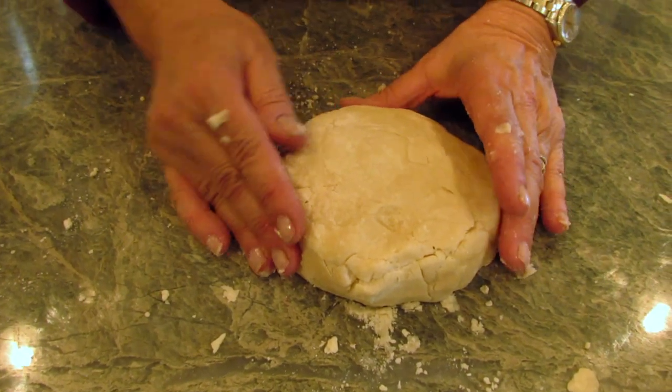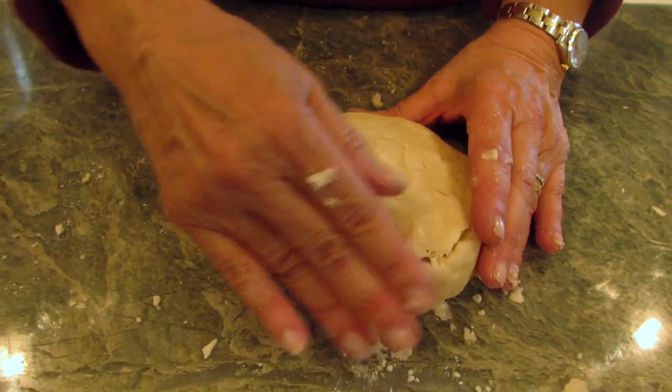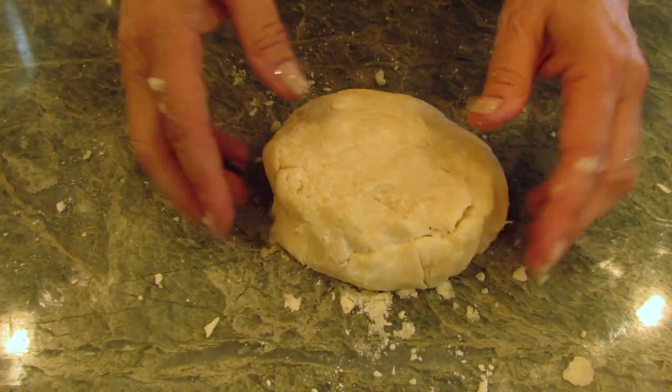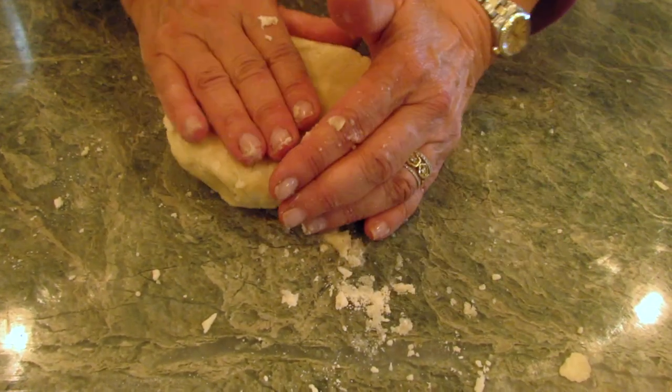Here's a tip: if you're using pastry flour you can roll it out immediately, but if you're using all-purpose flour it's best to let it rest for about a half an hour. After you have this in a circular shape and wrapped in plastic wrap, stick it in your refrigerator for at least a half an hour.